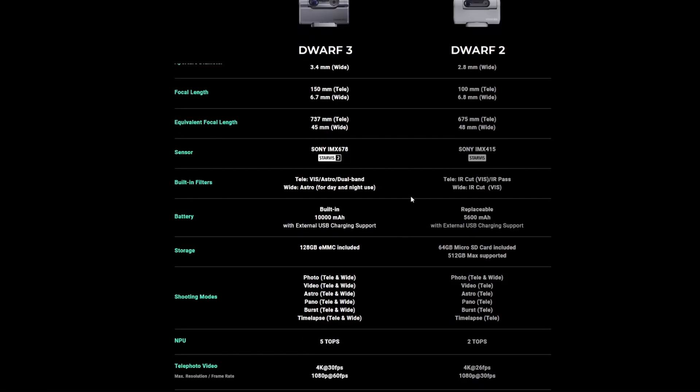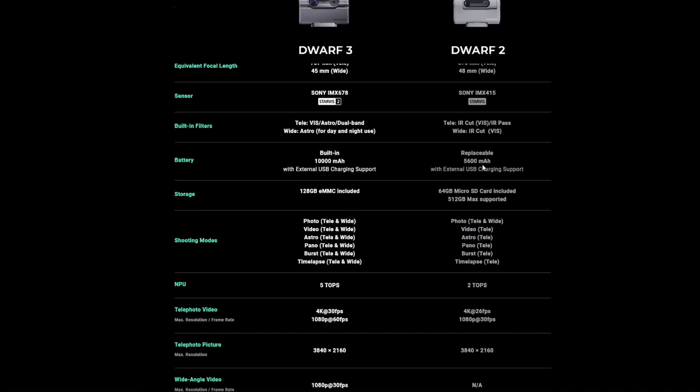The Dwarf 2 came in a classic or deluxe version — the deluxe included an extra battery, solar filters, and an IR cut filter. With the Dwarf 3 the only filter you'll get externally is the solar filter; everything else is built in. The built-in filters include a VIS filter for daytime, an astro filter, and a dual narrowband filter covering hydrogen alpha, hydrogen beta, and oxygen III. The battery is a built-in 10,000 mAh versus the replaceable 5,600 mAh, and storage is built-in 128 gig versus a memory card.